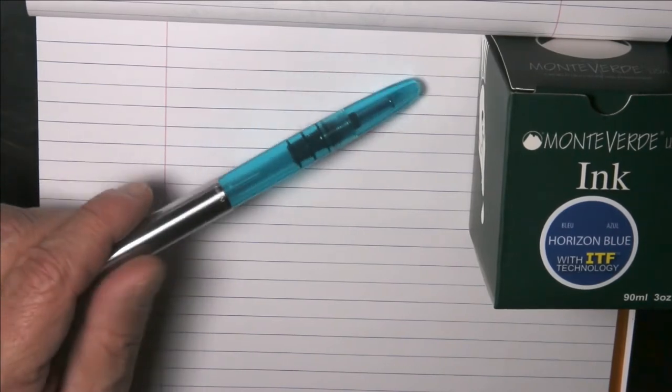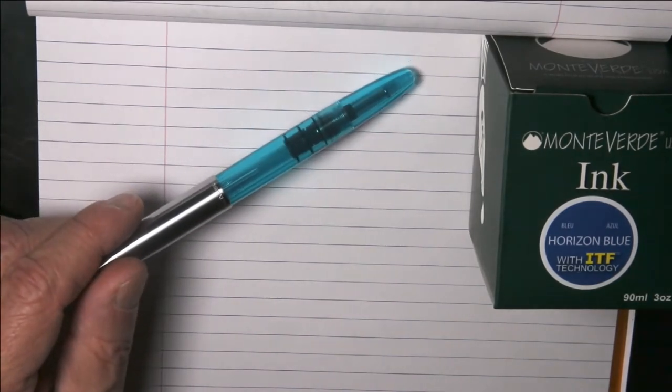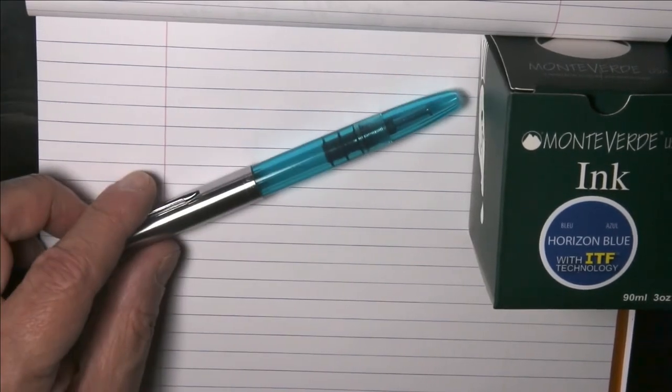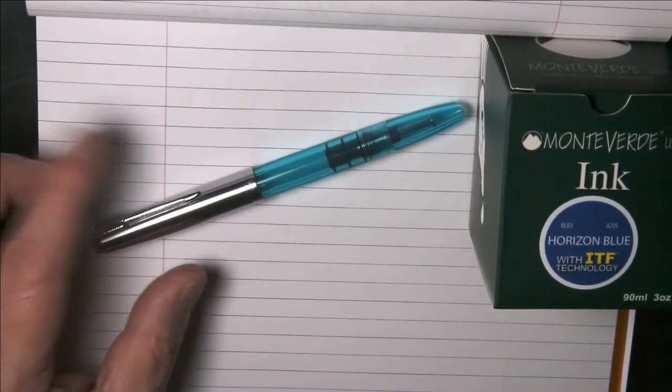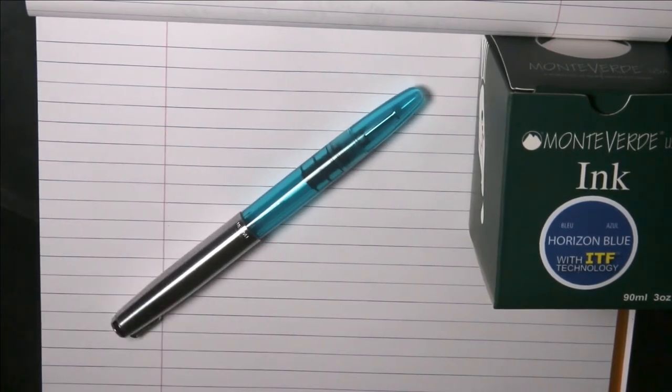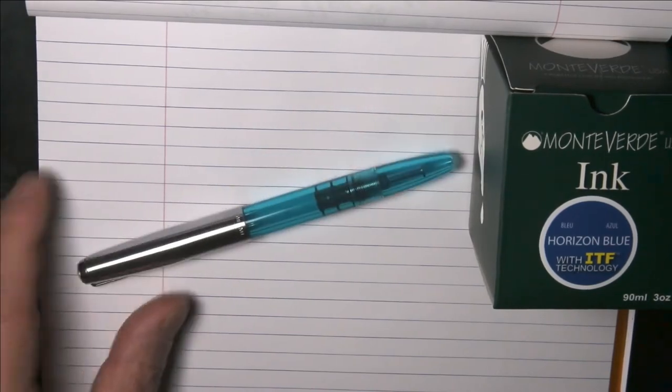I'm going to change the camera angle right now and we're going to watch this pen fill, which I think will be the most interesting thing to see. We'll be right back as we fill this pen up.